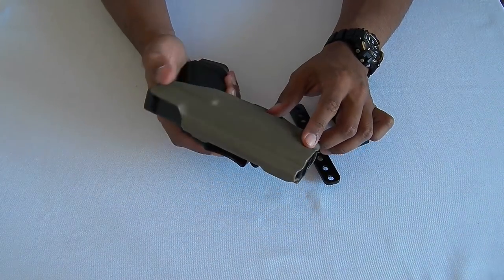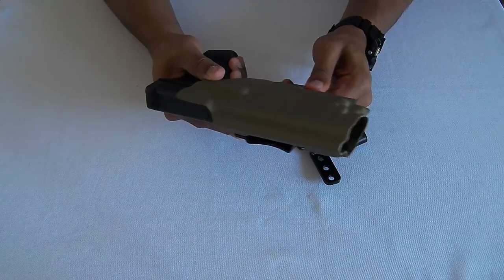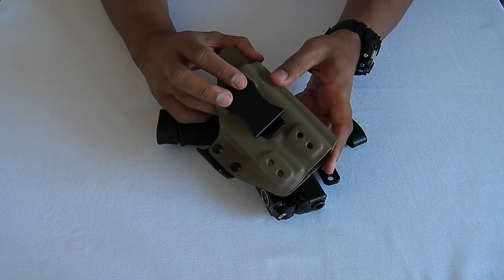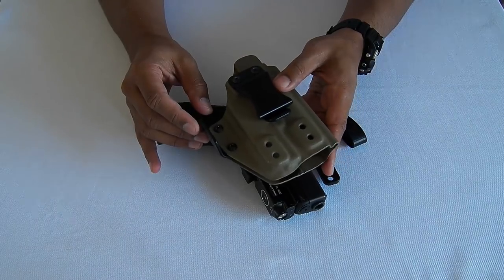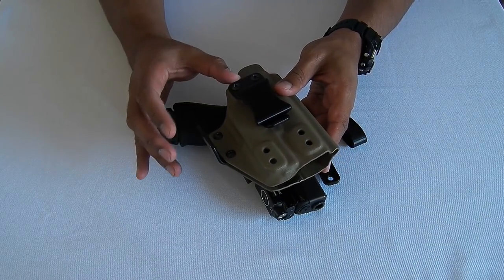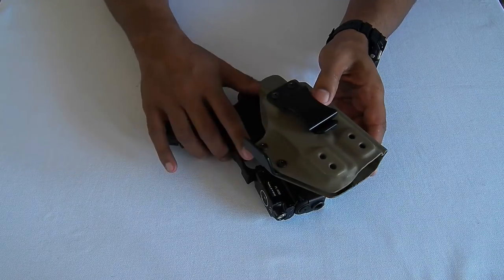In terms of personal adjustments, that's pretty much it. It is a folded piece of Kydex, so you don't get many options for adjusting the cant — but as you saw earlier, Matthew Wright has designed this to a point where you don't need to adjust the cant at all.